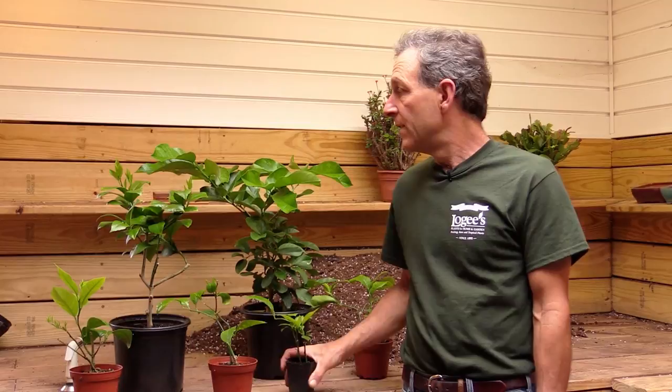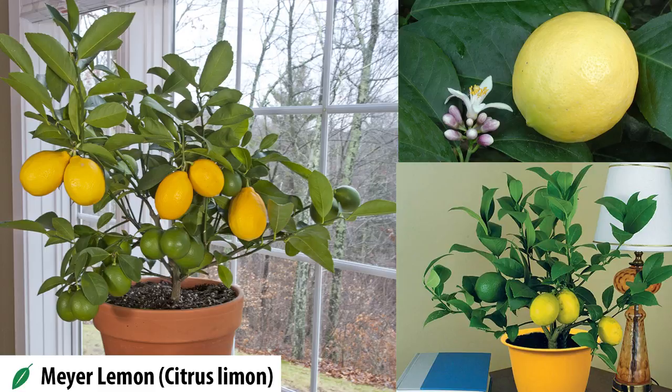Today we're going to be talking a little bit about root disease, how to manage it, and how to identify it. These are citrus — most of these are Meyer lemons. The majority have been grown in a cold greenhouse, and there's varying degrees of stress on them. Roots don't die from old age, they die from something, and most of those somethings are diseases — fungi that attack the root system and kill it.